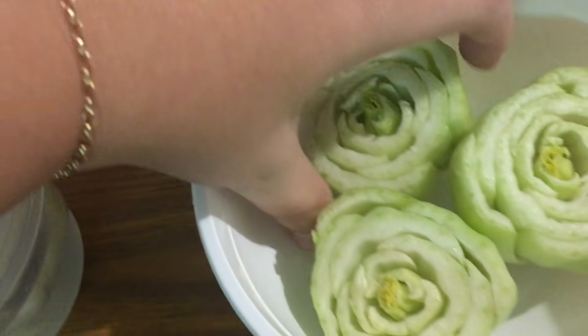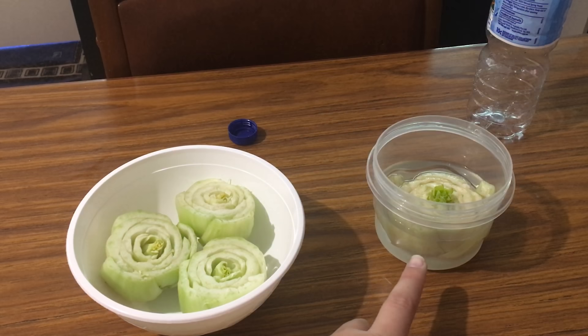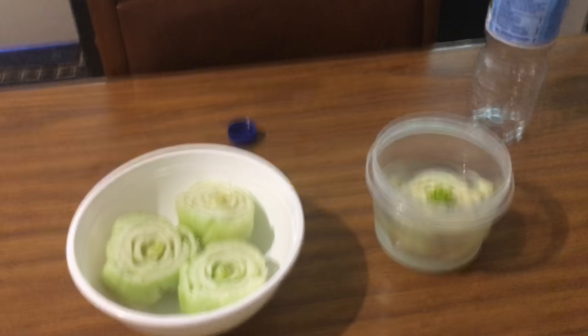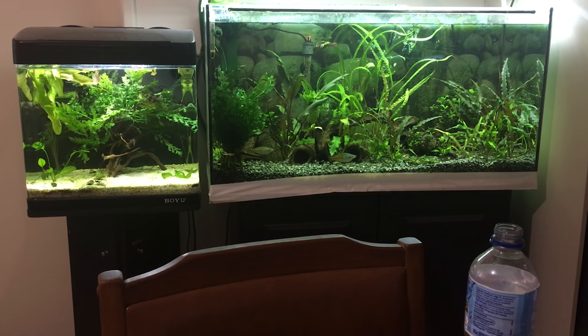I'm going to do a test on this one because I've already done it on that one. This one was done with tap water, and I'm going to do these ones with fish water. I only just did a water change so I don't think it's going to do that great.